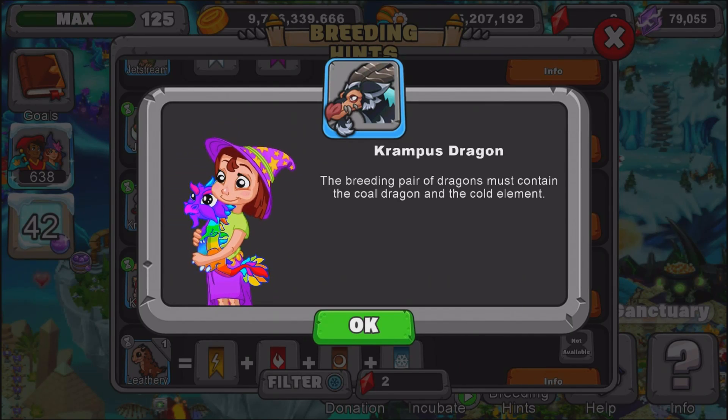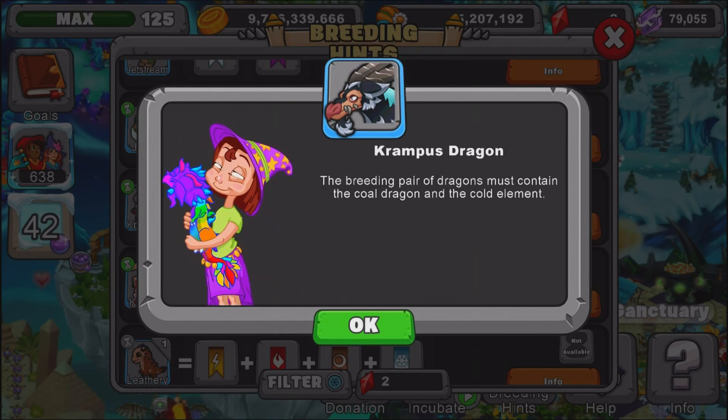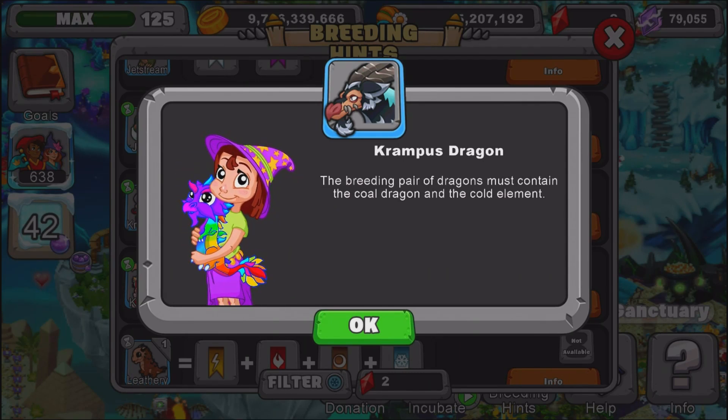What I recommend breeding is a cold dragon above level 11 and also a cold dragon or a cold elder dragon. If you have these two dragons, I recommend using them at both level 11 — those will give you slightly better breeding odds. This dragon is a rare dragon so it will be slightly harder to breed, so I do recommend using a level 11 cold dragon and a level 11 cold dragon.